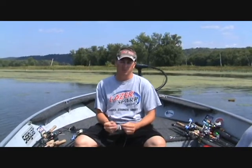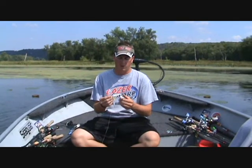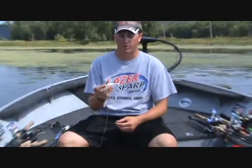Today we're talking about the RC Tackle Swim Jig, which has been around for about 5-6 years now. Right here is the quarter ounce jig in the splatterback shad pattern with one of the white 5 inch Gordo grubs.